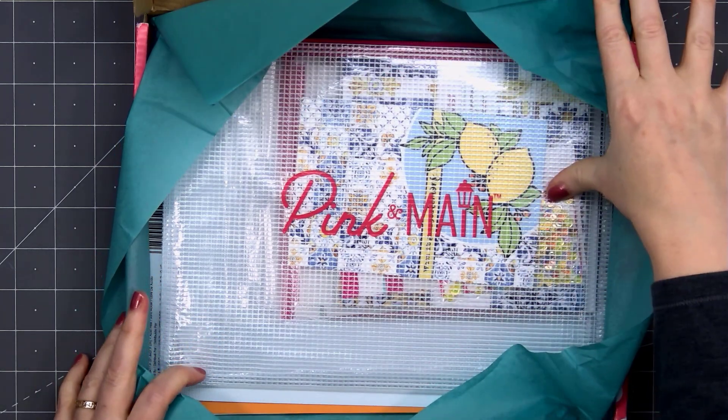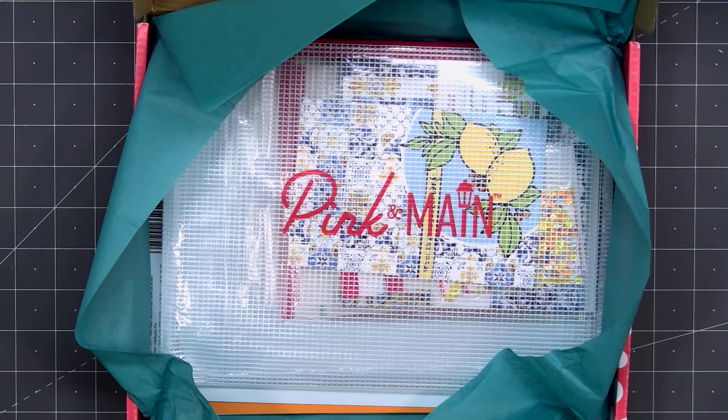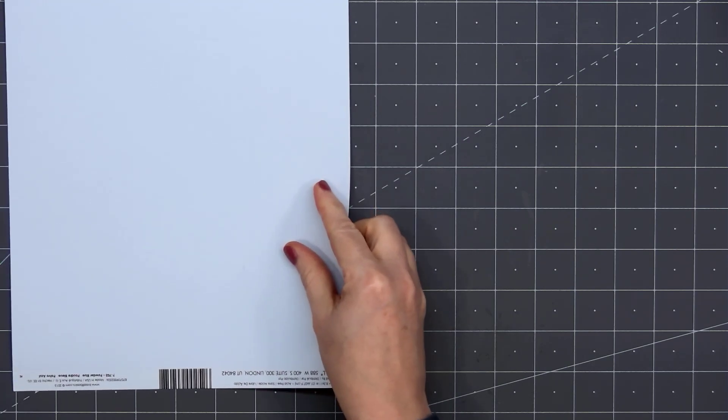Here's a quick peek at the contents inside the box. If you are interested in subscribing, I do have links provided in the description box below. Let me show you everything that's included in the box.